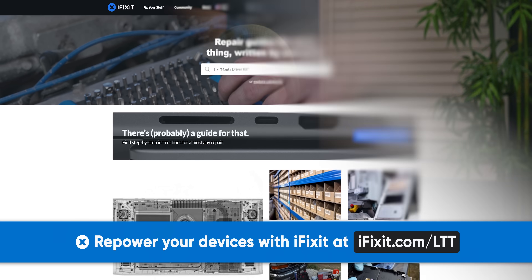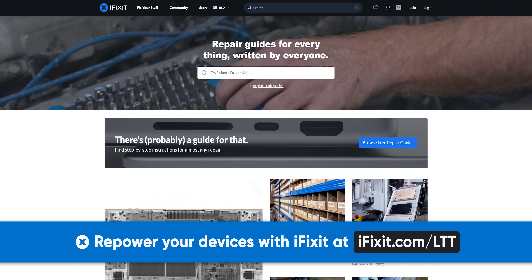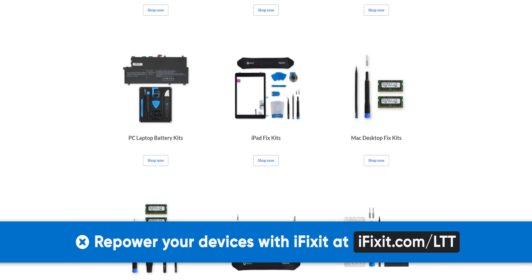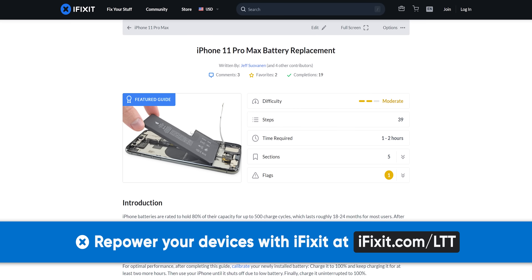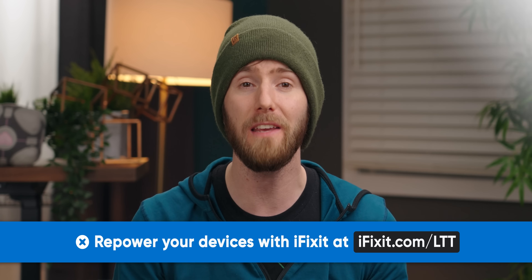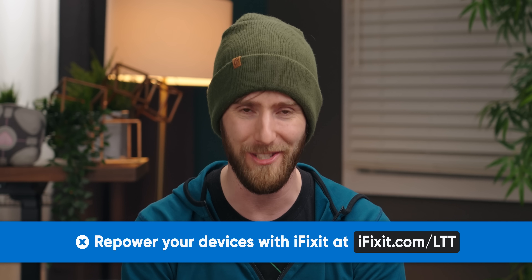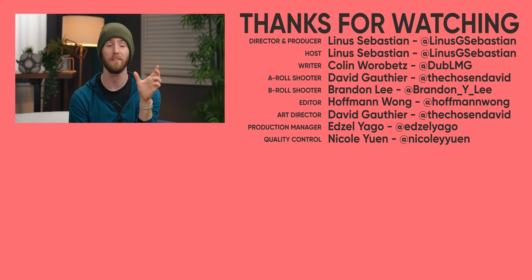iFixit wants to help keep your devices powered up like when they were new. They have a wide range of battery replacement kits for mobile devices — laptops, cell phones, tablets, smartwatches, and even Nintendo Switches. You don't need to be an expert because each kit comes with simple step-by-step instructions with photos. Save yourself time and money by going to iFixit.com/LTT. If you enjoyed this video, check out our other 'This Should Be Illegal' video where manufacturers were caught swapping components on SSDs.